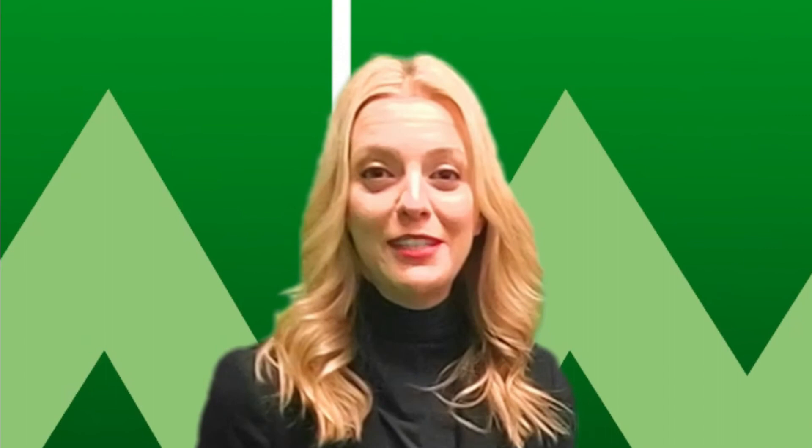If you'd like to see more videos like this, be sure to hit the subscribe button. If you have any questions for David, myself, or the rest of our team, please leave a comment below and we'll be sure to get an answer. Thanks so much for tuning in.